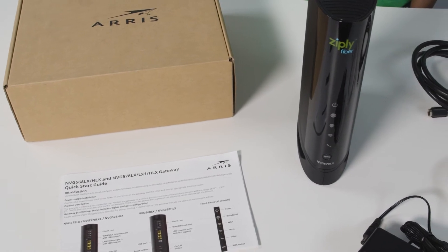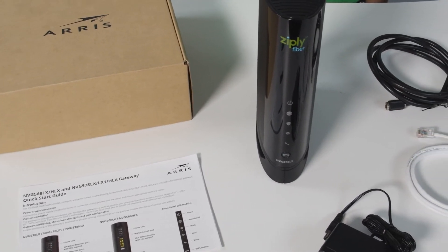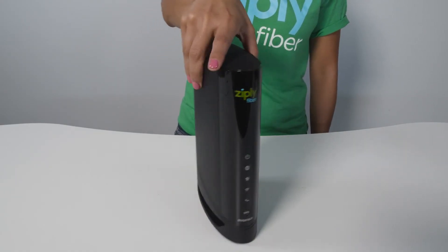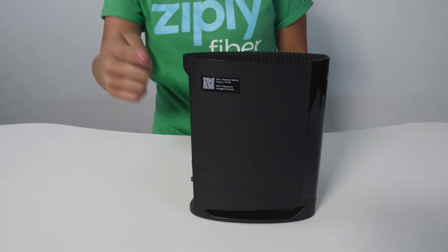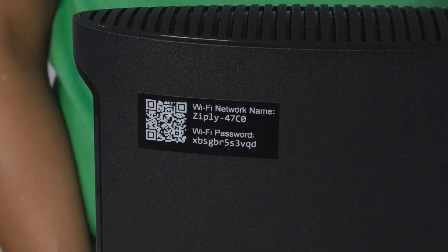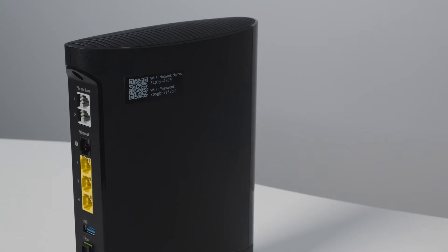Now that we've taken stock of everything in the shipment, this is the perfect time to make a note of the Wi-Fi name and password on your router. You're going to need this information later, and it's a lot easier to get it now before everything's all hooked up. Just look for this sticker and make a note somewhere that's easy for you to remember and find again.